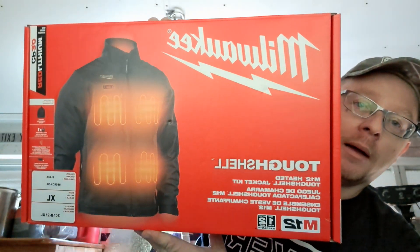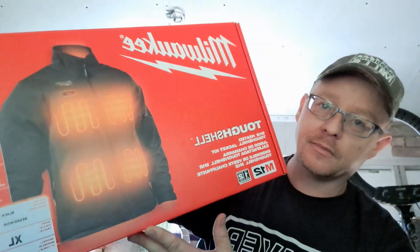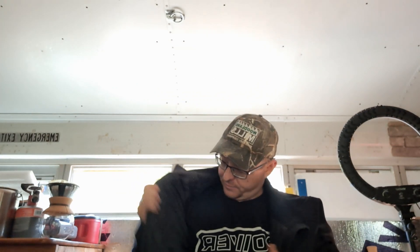Check this out — my Milwaukee Tough Shell M12 jacket came in, in size extra large. It's a little big. Let me try it on for you guys. The only real complaint I have is it's kind of noisy right now.